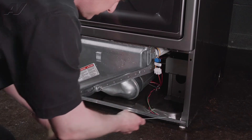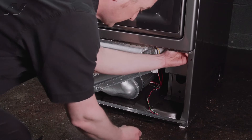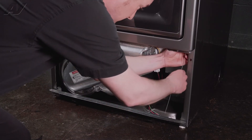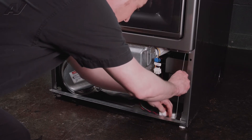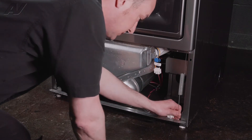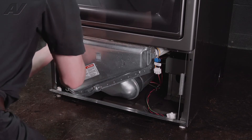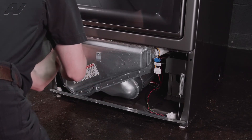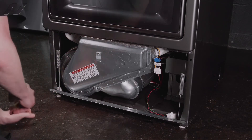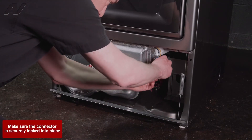Now for the door springs — right up in the corner here, you can feel a slotted hole that the top of the springs slide into. And down here at the bottom there is a hole that the bottom spring clips into. And then we do the same on the other side. Plug in our molex connector for our moisture sensor.